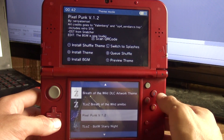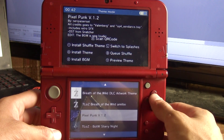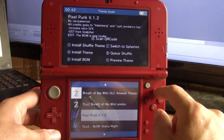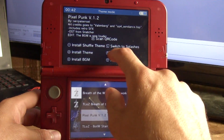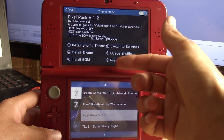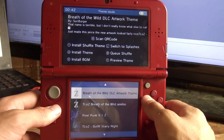I'm going to go ahead and install one of these themes — let's do the pixel punk. If we press A, we can actually install the theme. Pretty simple. Now if we want to install the background music, we press X to go along with it. There are also other functions like installing shuffle themes and messing with splash screens. You can shuffle your queue up and preview each theme.